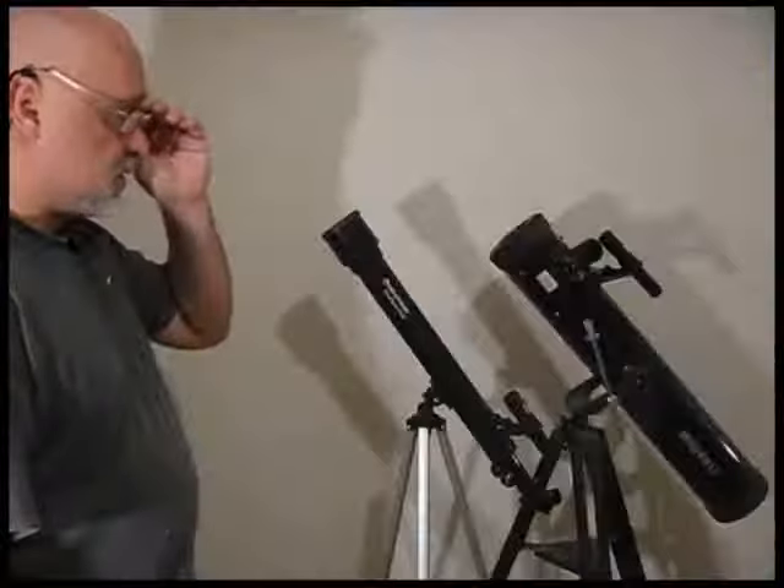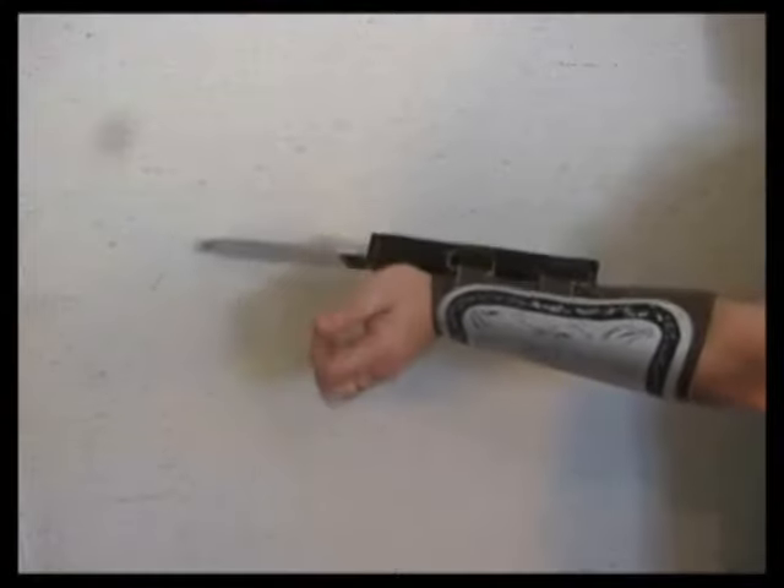Dioramas, origami, capsules and treasures, telescopes, terrariums, bonsai trees and paper games, swords and shields and real blacksmithing, round-the-box animation — I teach you how to feel creation. StormyCastle.com.